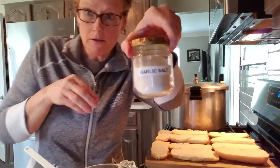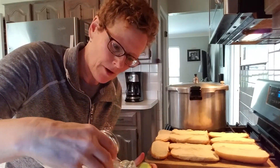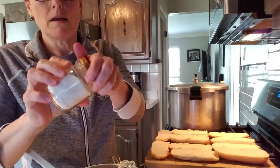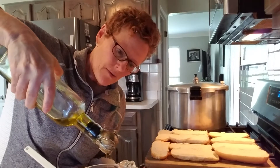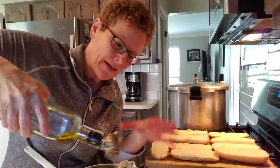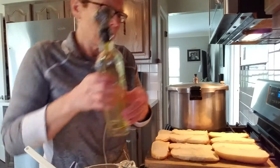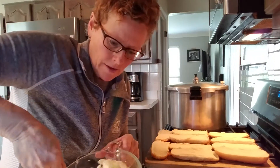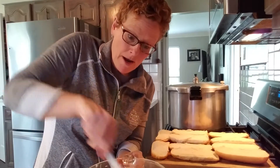I am going to sprinkle some garlic salt into my cheese butter mixture, probably a tablespoon. I'm going to add a little bit of olive oil because I want this to be kind of a loose spread, so I need a little bit more liquid. Now I'm going to mix all this together until it is a nice spreadable mixture and then we will put it on the bread.